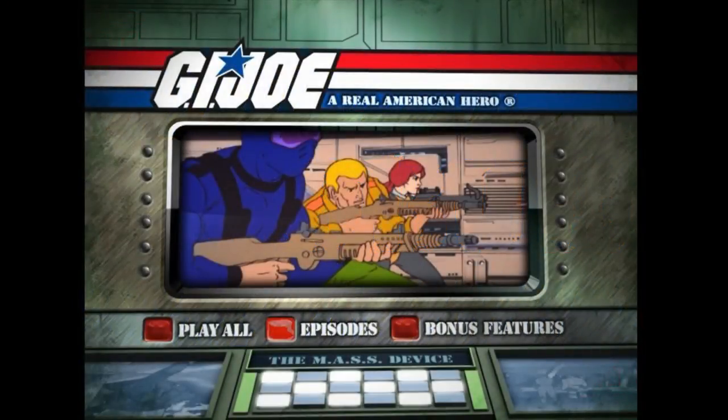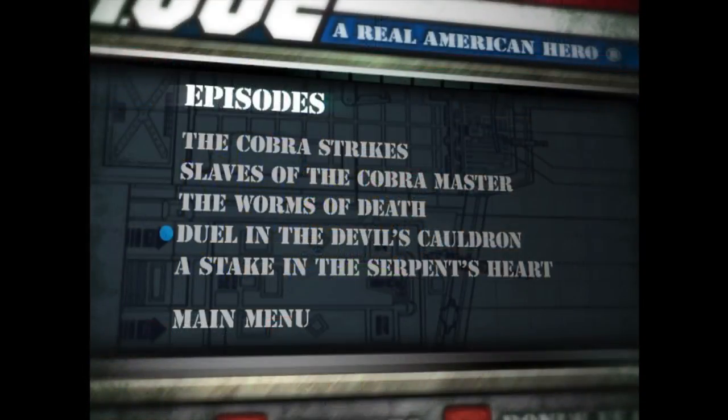So cue up your DVD menus. Get that blue dot beside Duel in the Devil's Cauldron. Last episode we had death in the title; this time we have Devil. Shows you how risque and extreme the old G.I. Joe cartoon was. I'm going to give you a countdown: 3, 2, 1, go. And on go, you'll press play.